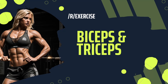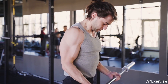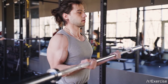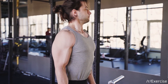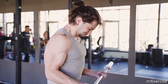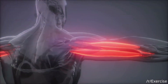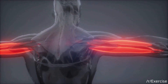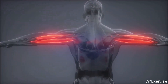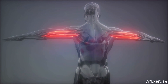Ever questioned why form and technique are stressed upon when it comes to bicep and tricep exercises? Well, let's dive into that. The importance of proper form and technique in any exercise can't be overstated, but when it comes to your biceps and triceps, it becomes even more crucial. Firstly, correct form and technique maximise muscle engagement. This means that every time you curl or extend, your muscles are working to their fullest potential, leading to more effective workouts and faster results.